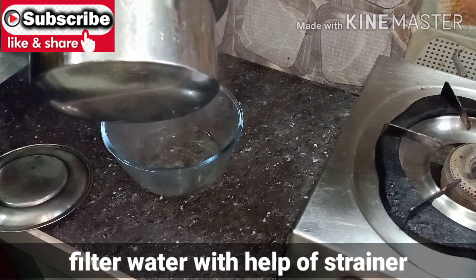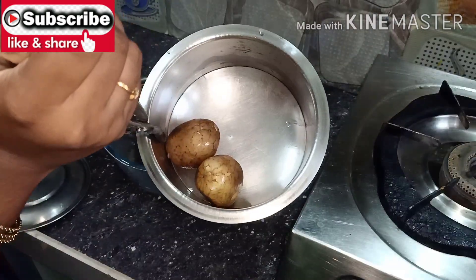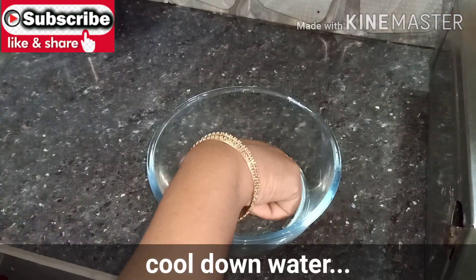And pour out the dust particles. I'm going to let it sit for 10 to 15 minutes.